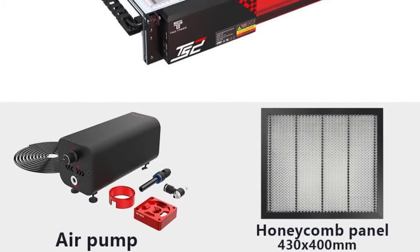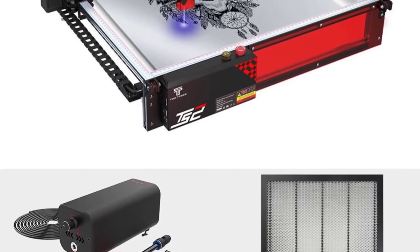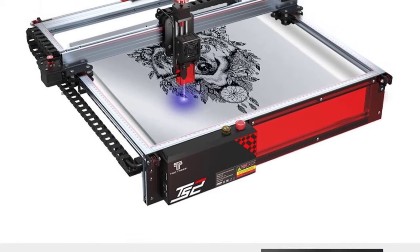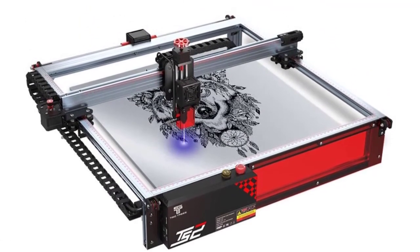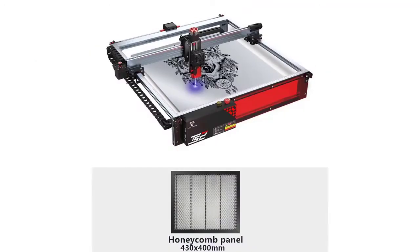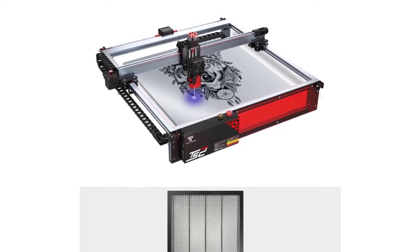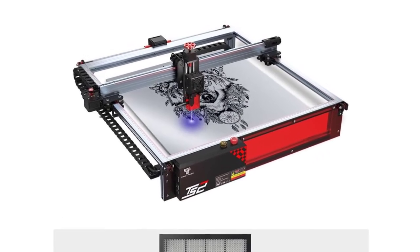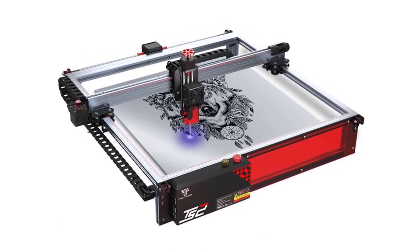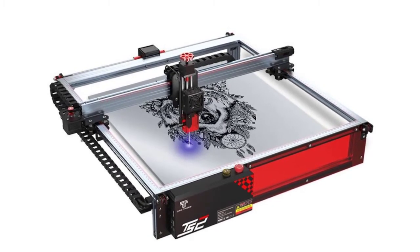Specifications — Model: TS2, laser power: 80W, electrical requirement: 24V 4A DC, motherboard: 32-bit, engraving speed: 10,000mm/min. Engraving method: USB, app, online screen operation. Software support: Mac, Windows, Linux. Laser wavelength: 445±5nm. Engraving size: 450x450mm. Machine weight: 6.5kg. Engraving materials: wood, plastic, paper, leather, bamboo, stainless steel.